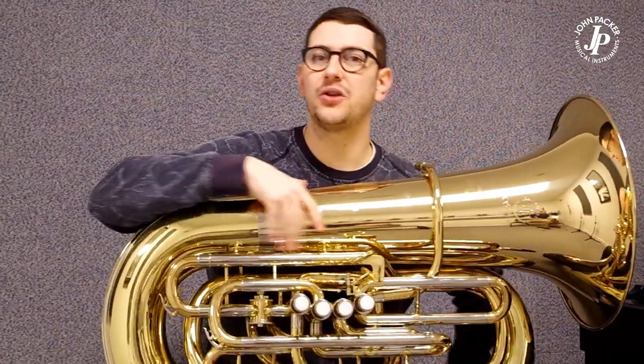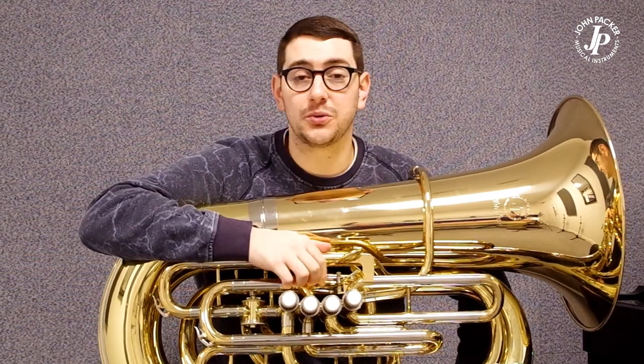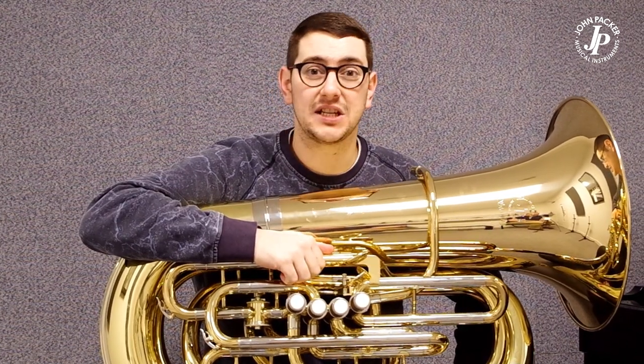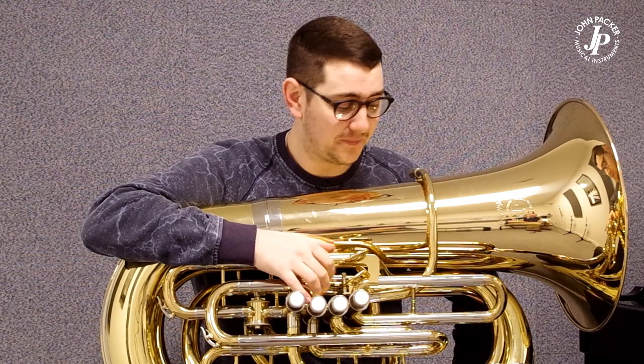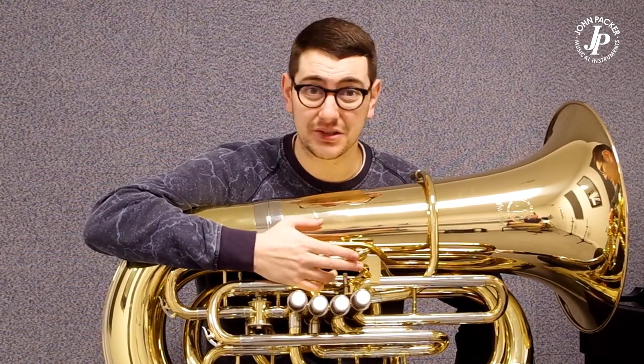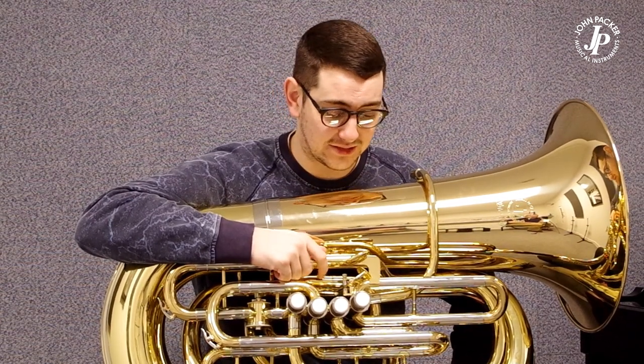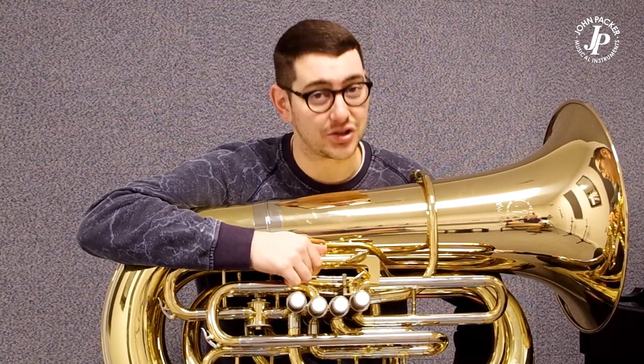Not a common instrument over here in the UK per se, but those students who are going to music college and universities that need a contrabass tuba — perfect for orchestral works and even concert bands alike. It makes a lovely sound, it's really comfortable, and if you haven't tried it you should check it out.